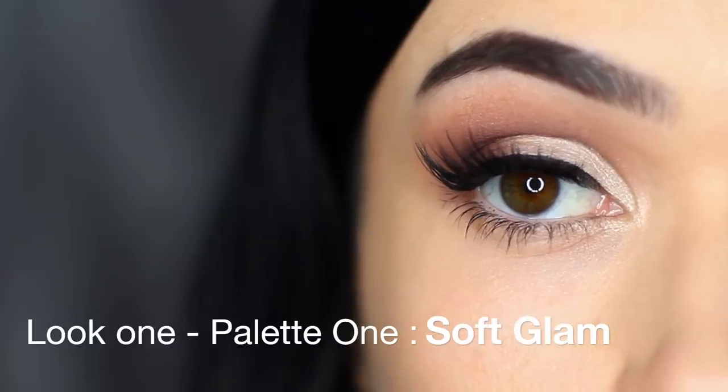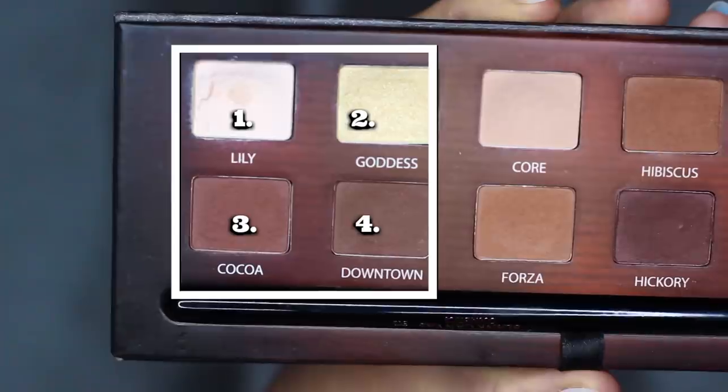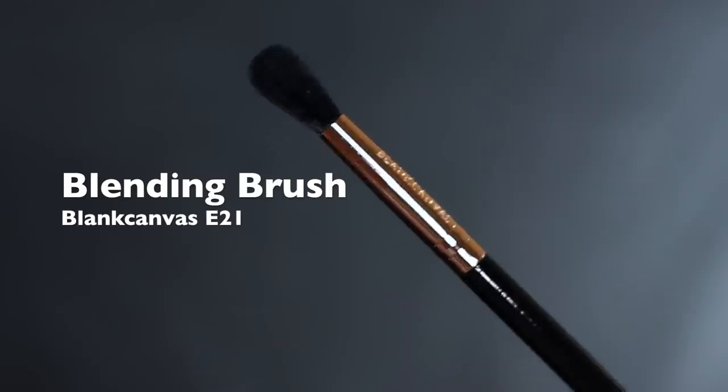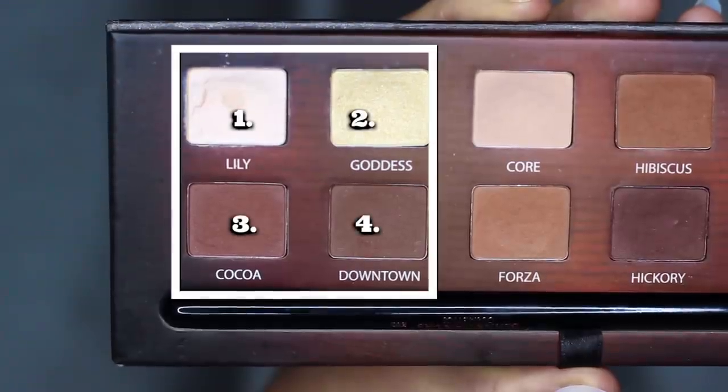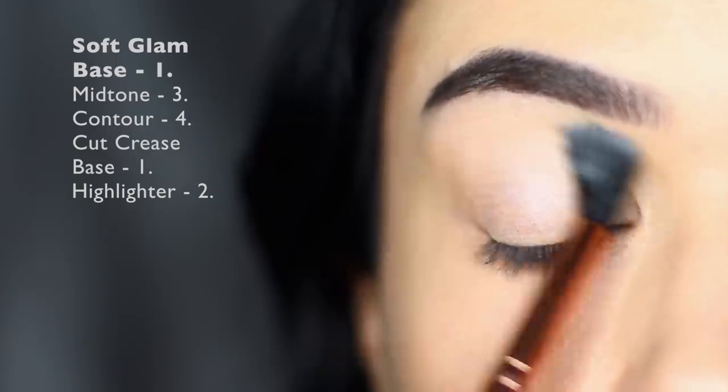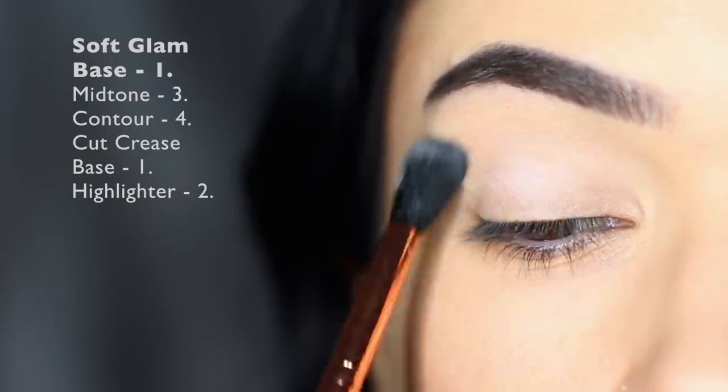For the first look, we're going to use the first four shades, labeled one, two, three, and four. We're going to start off with a blending brush and take shade number one, applied all over the lid as a base, working up to the brows and also onto the lid.